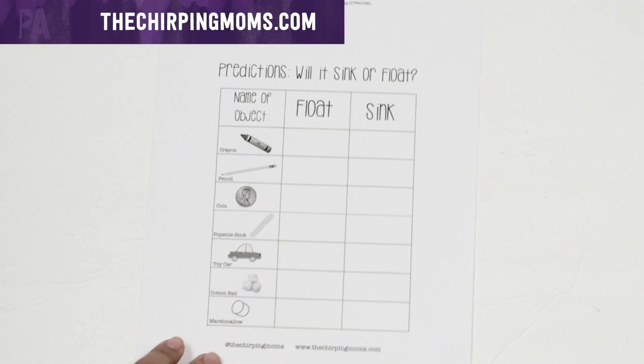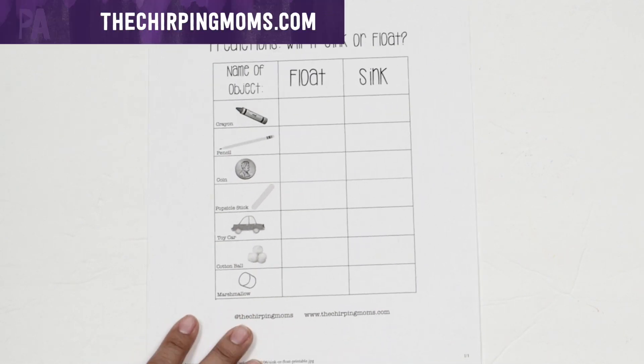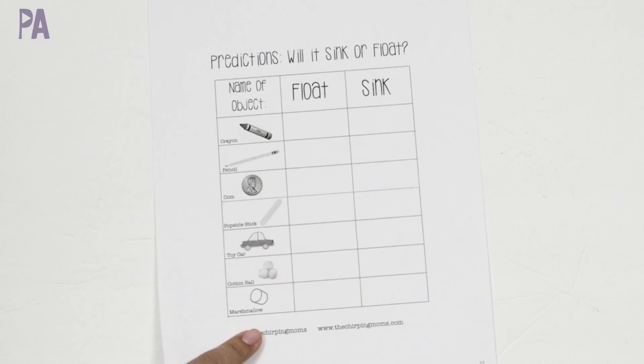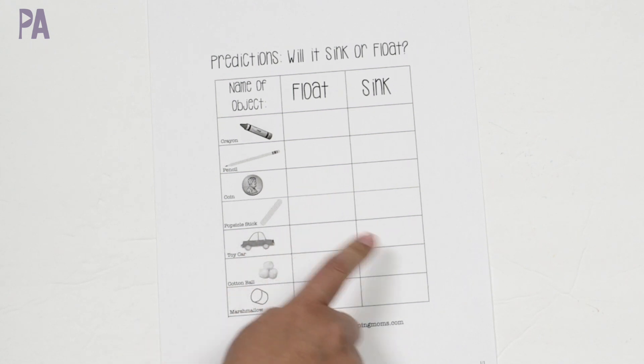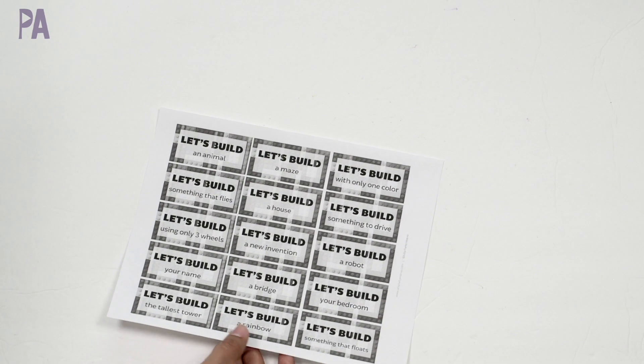Although this one isn't in card form, it has the same concept as a basic task card — you are doing one concept, which is float or sink. This would be a great opportunity to set up a stem station where you have a little container filled with water and all of the items, so they can try to see if they float or sink and then record the answer. I'll link this one for you too.